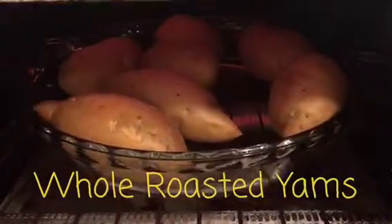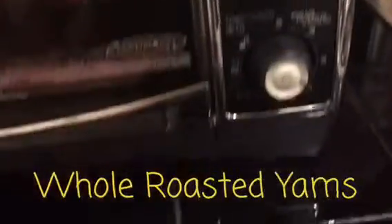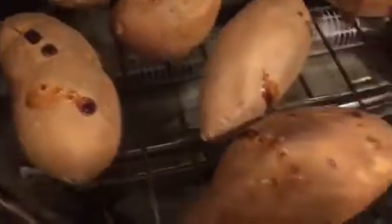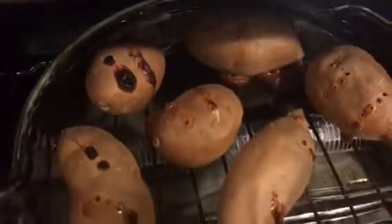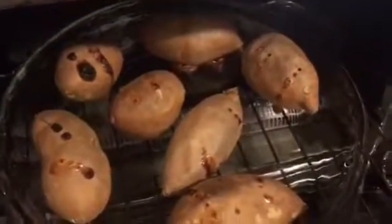As you can see we have a whole bunch of yams in there roasting away. They are cooking at almost 400 degrees and they take about an hour or so, then they get nice and delicious. The yams are now roasted — you can see where we pricked them, they are oozing with sweetness. They are tender and delicious, organic yams roasted whole, simply washed and pricked, nothing else.